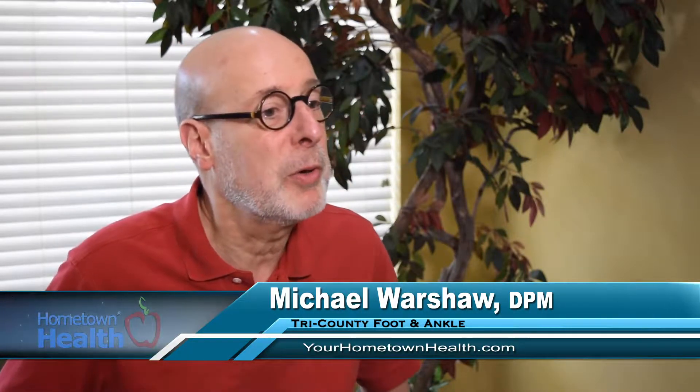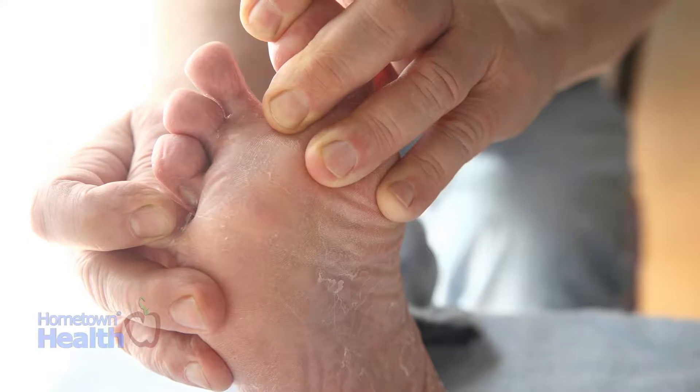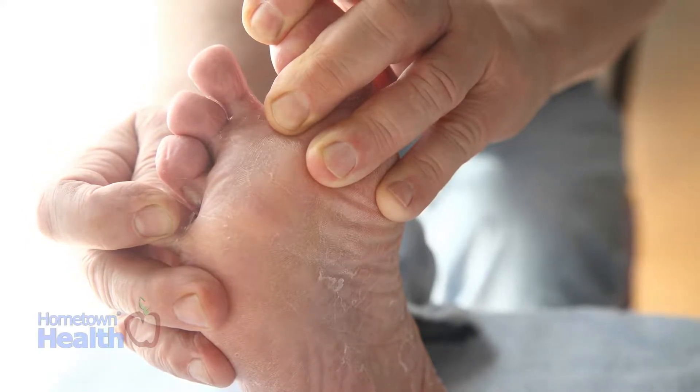I think it's important on a regular basis to look at your feet. You need to look at your toes, look in between your toes to make sure there is no evidence of a breakdown or a sore. Athlete's foot will look like a red rash between your toes, very itchy sometimes. Sometimes it will even turn whitish and break through the skin. Anything you see that's oozing or itchy and rashy in between your toes may be an early fungus.